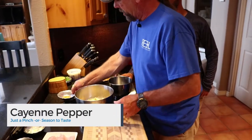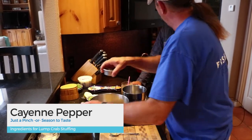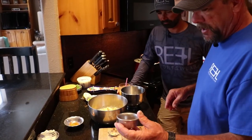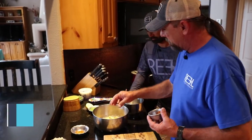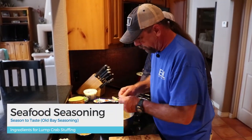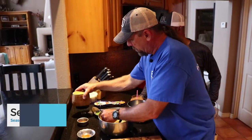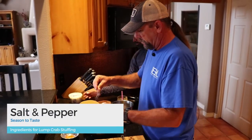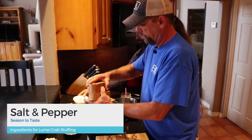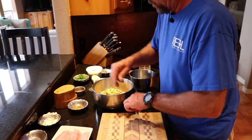Add to that a little pinch of cayenne pepper — everybody likes cayenne pepper, right Javi? A little bit of seafood seasoning — this is Old Bay, but you can use whatever you have handy. Stir that up. A little pinch of salt and some black pepper. Good to go.